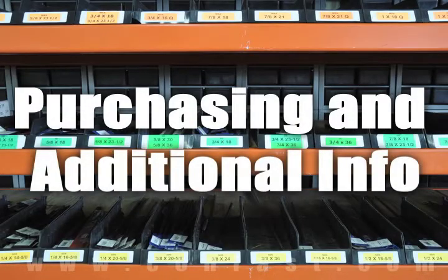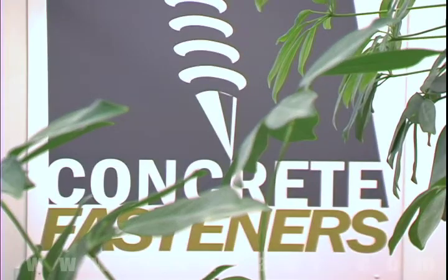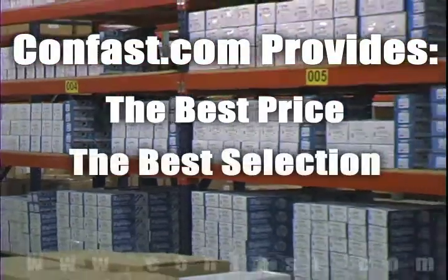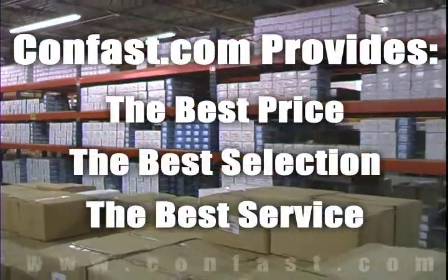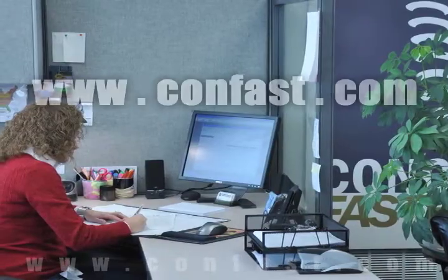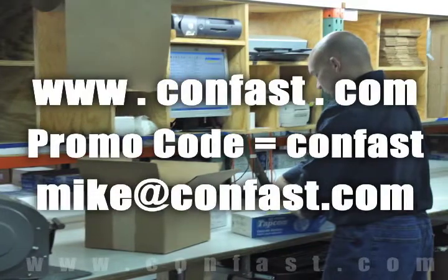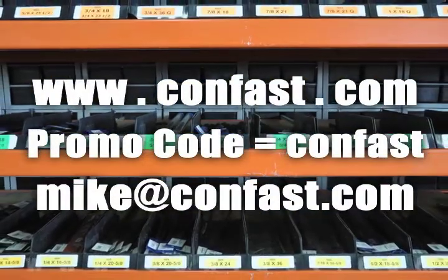We hope that this video has been helpful in choosing the correct concrete fastener for your application and that you consider us for your purchasing needs. Remember, we have the lowest price and have over 4 million concrete fasteners in stock and ready to ship the same day your order is received. Confast.com — your one source for concrete fasteners. It's been our business for over 20 years and it's all we do. Buy your concrete fasteners from us.